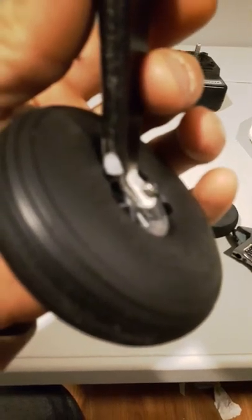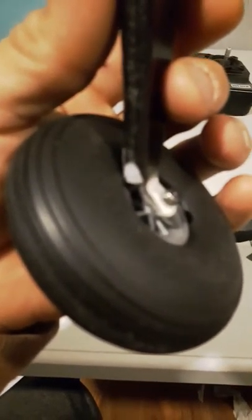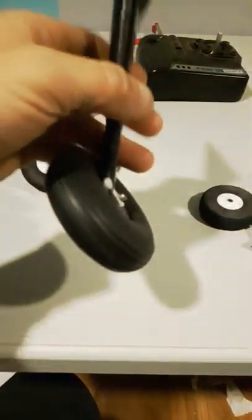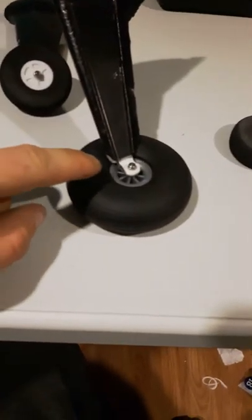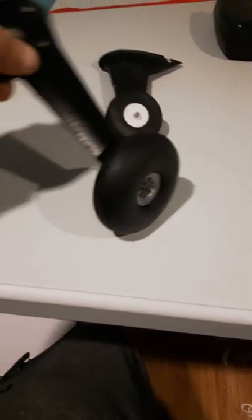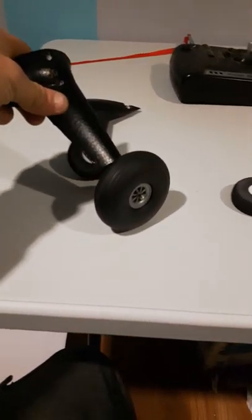I'll do a little bit of modding to fit them on there. I just had to trim the corners off right here, because they're just touching the tire and rubbing a little bit. So I just took the razor and cut them back. But this should work well.